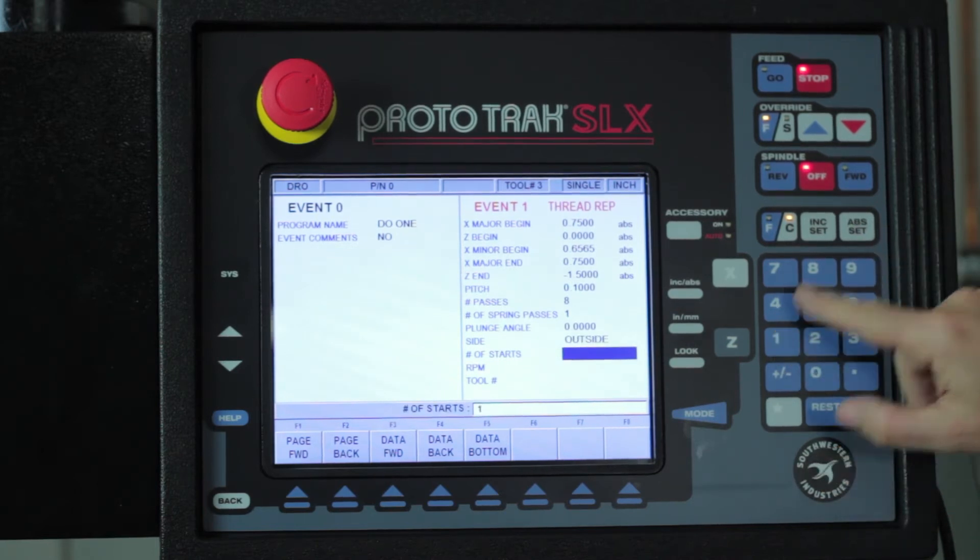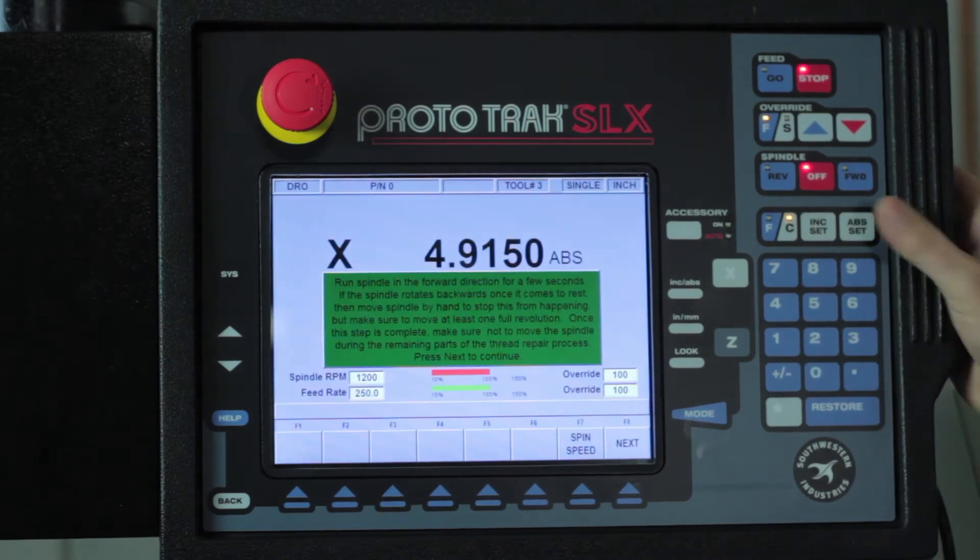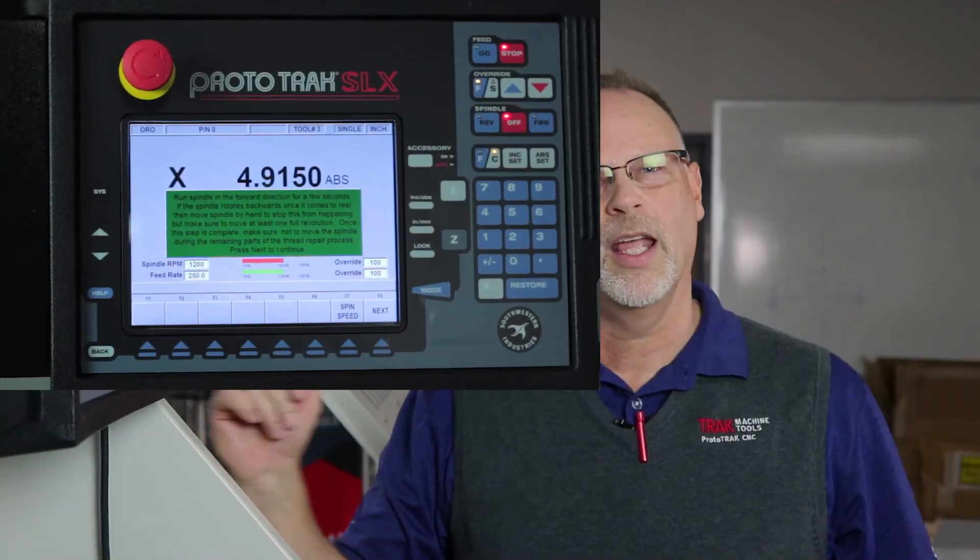Number of threads — it's a single lead thread, so one. I'm doing it at 300 RPM and I'm using tool number three because tool number three is already set up in my machine. I want you to understand that your thread tool setup is the same as it would be any other time you're using the machine.